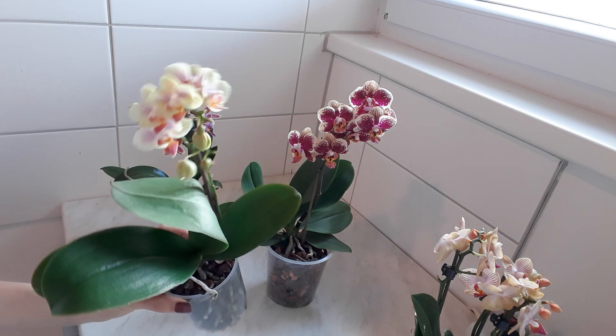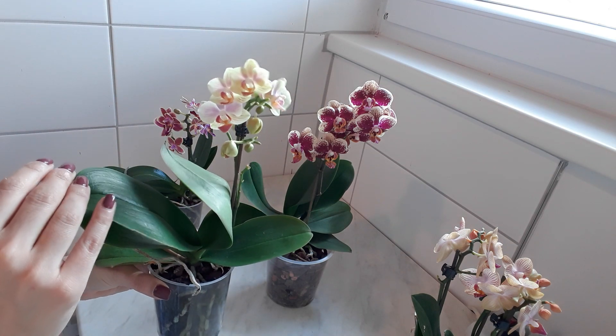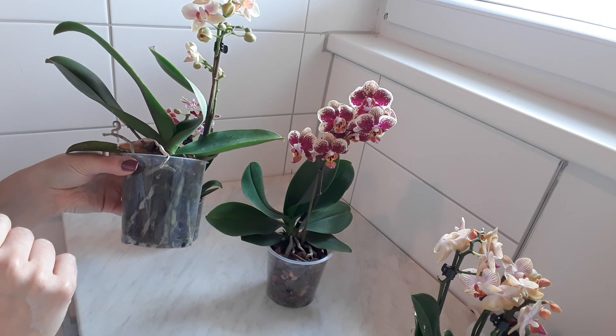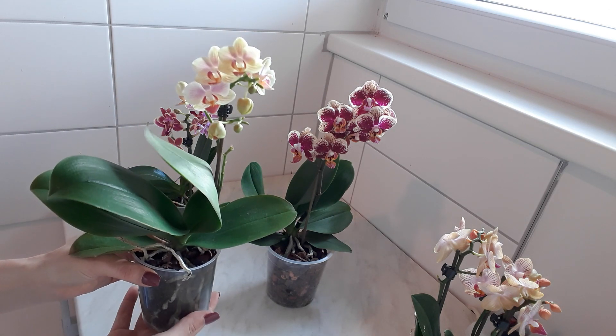But first of all, when they are blooming, I leave them — I don't touch them, I don't repot them — even though I know that here maybe there's turf cup, which is a really bad thing for them. But still I don't touch them; I let them bloom first and then I repot them.